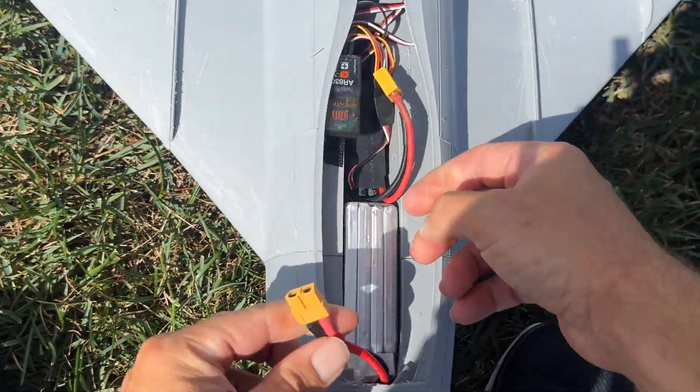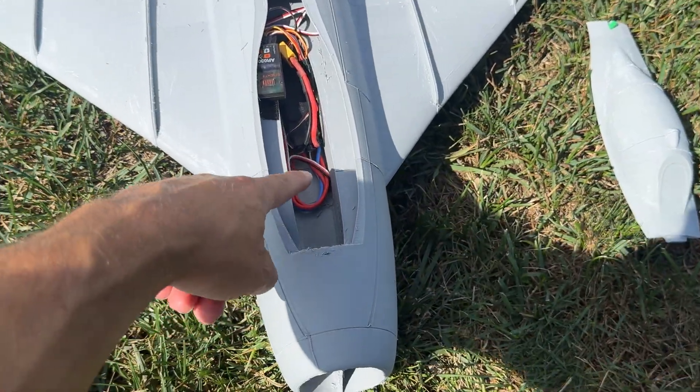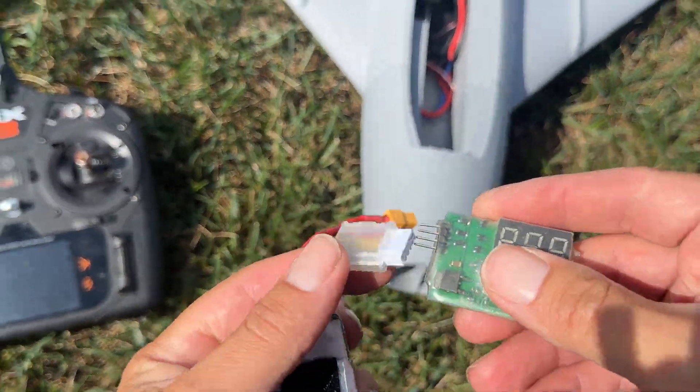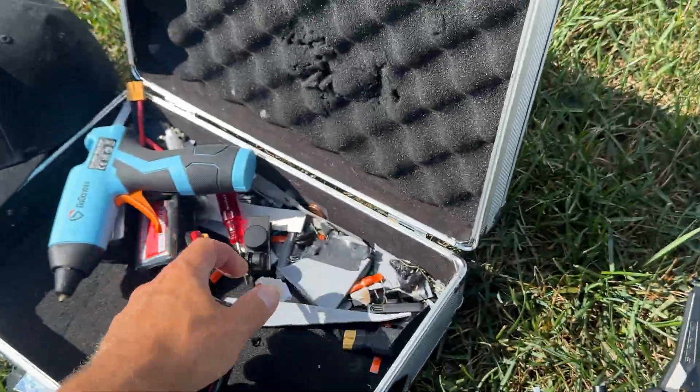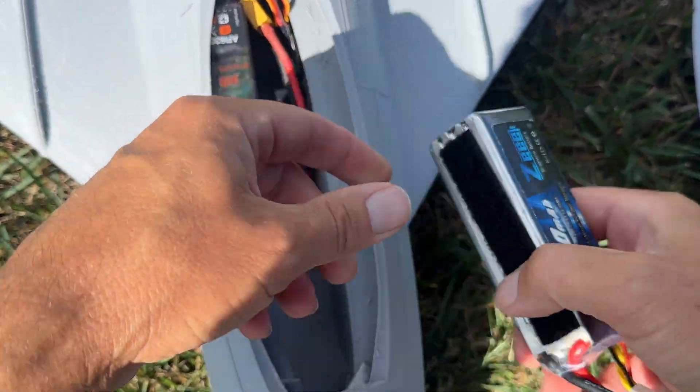This is friction fit, by the way — this is an interesting way to do it with the cutout there. Isn't that cool? I've got another... 387. Wow, so there's a lot of flight time to be had here.